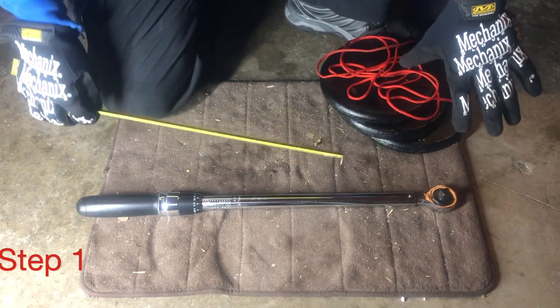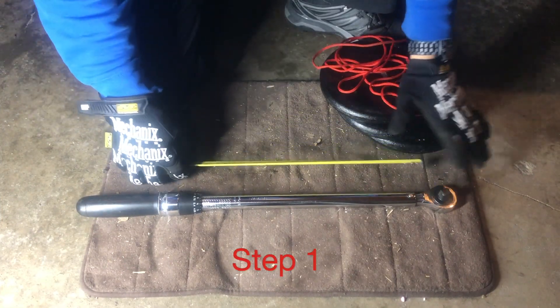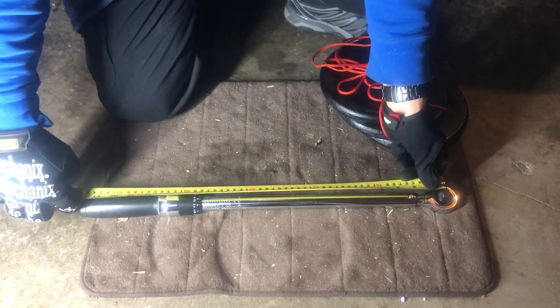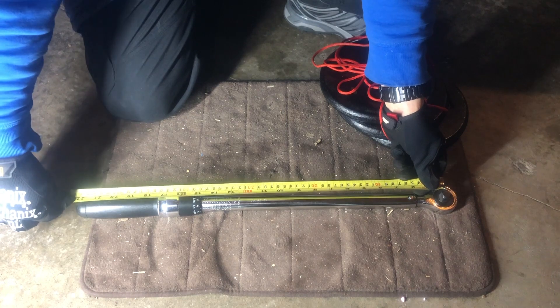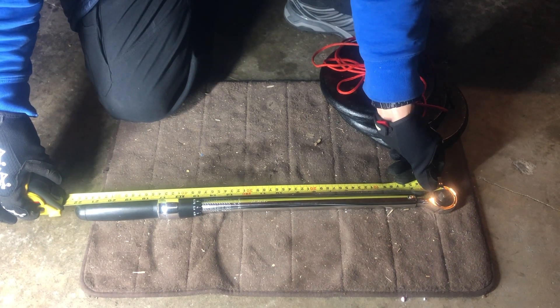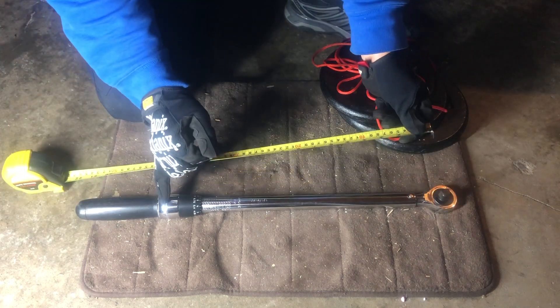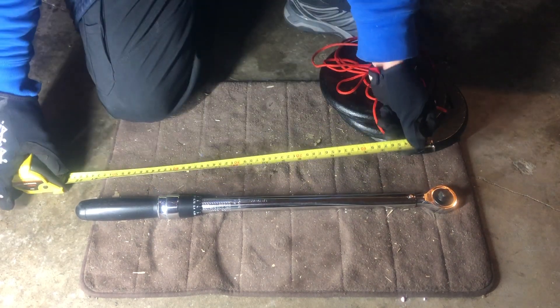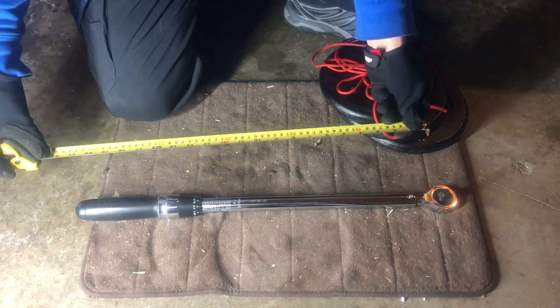The very first step is measuring the torque wrench from the middle point of the drive or the anvil to the point where you're going to be hanging that 30-pound weight. I'm going to use that 17-inch mark, which means my string or rope holding the weight is going to be right on that point, and that will make for an easier calculation.